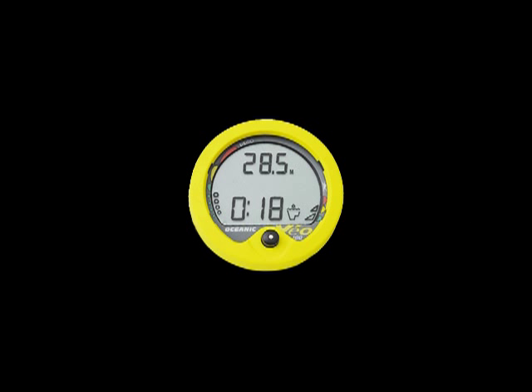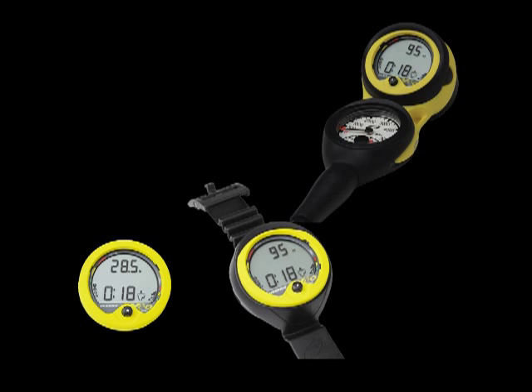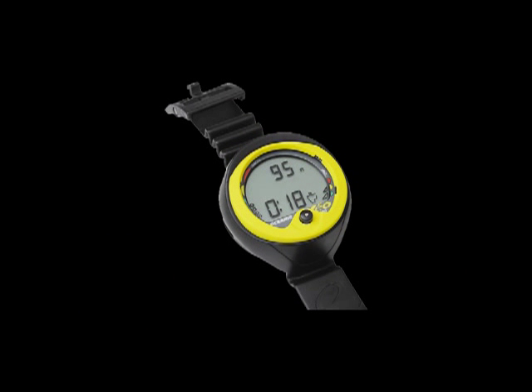The Veo 100 is available in multiple configurations: as a module to integrate into your own console, or as a wrist unit to use as a standalone dive computer or integrated into a console with an air pressure indicator. In this class we will use the wrist version of the Veo 100.